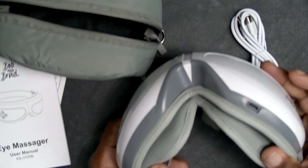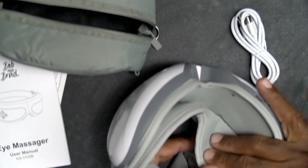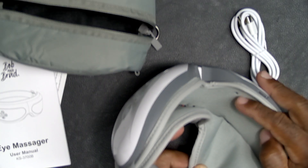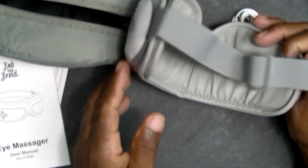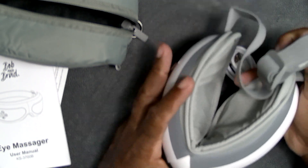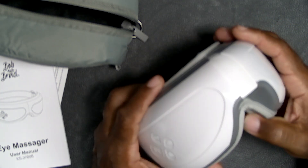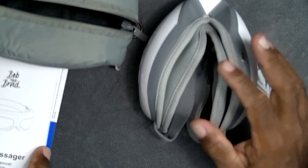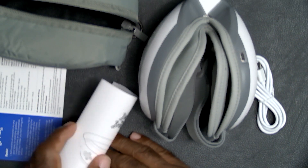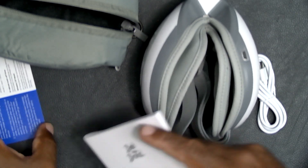There's a USB-C charging port on the bottom. On the inside there's a pad — this is the interior where the electronics are, and this is the pad that goes over your eyes. There's an adjustable headband. Nothing at the top, just branding on the sides. There's not a lot to it — it's all about the functionality. Let me check the manual — I'm not sure if there's a companion app. Let me check the quick guide.